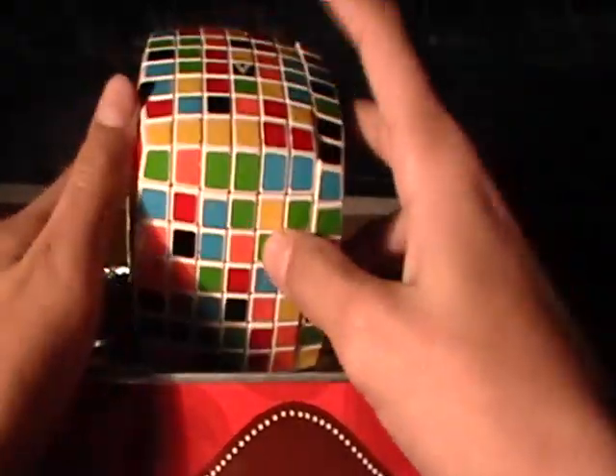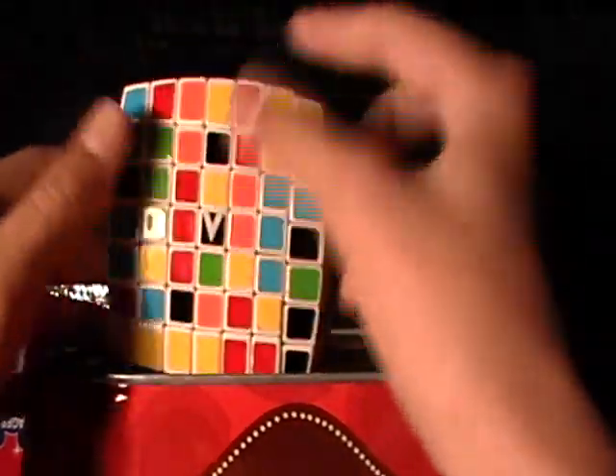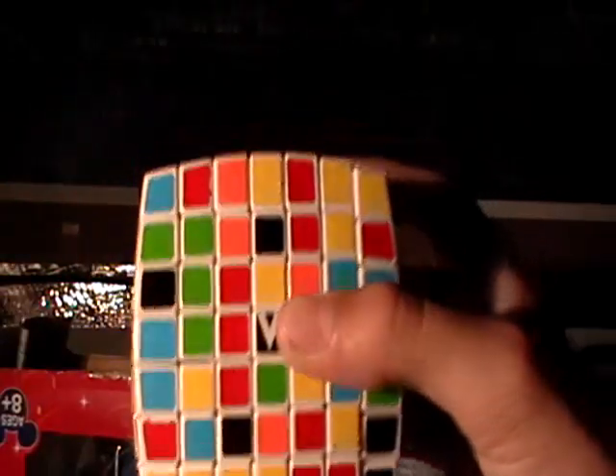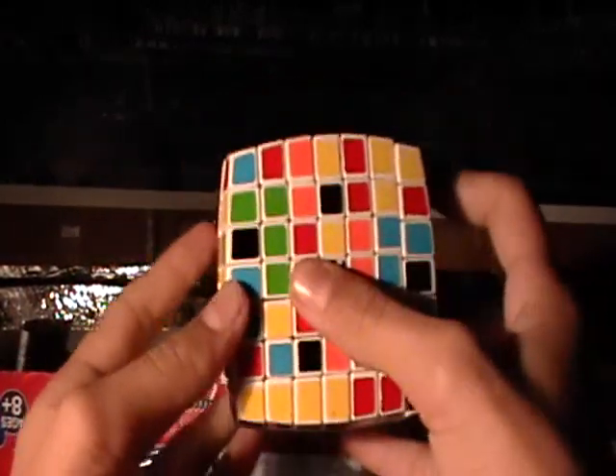You're going to need to have a top — or I guess your top can be your top and your face. So you're going to need to find a side that you like, whatever color. I like the black side because that's just how I learned it, so I'm going to start with the black.